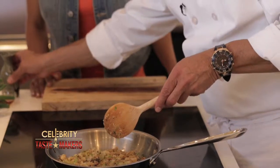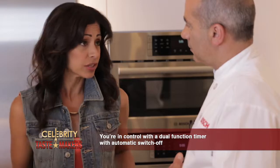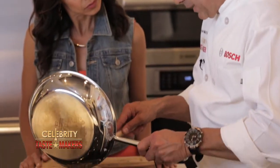The Bosch Flex Induction Cooktop offers faster cooking results than electric or gas, and each zone has an automatic timer that shuts off when the cooking is done. The stuffing is ready — pour it into a bowl and let it cool before we assemble our dumplings.